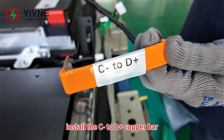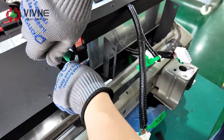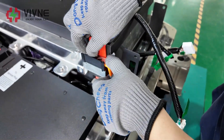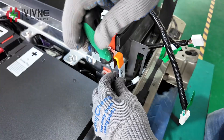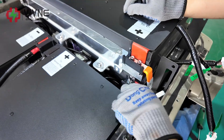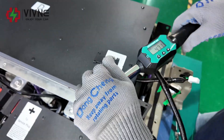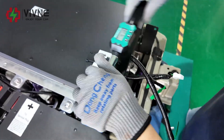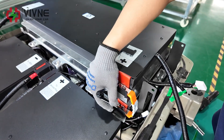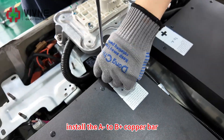Install the C-positive to D-positive copper bar. Install the A-negative to B-positive copper bar.